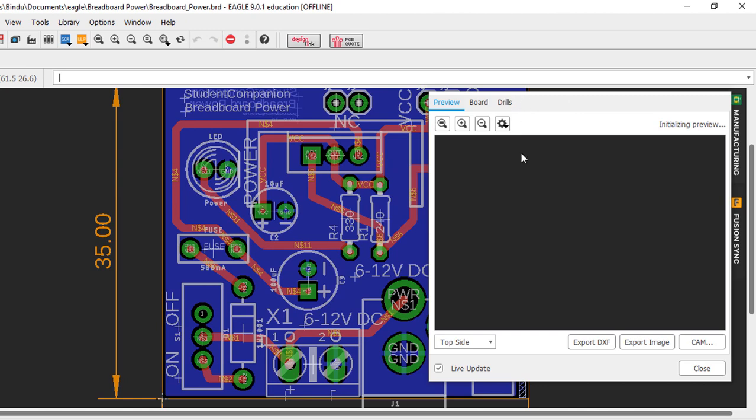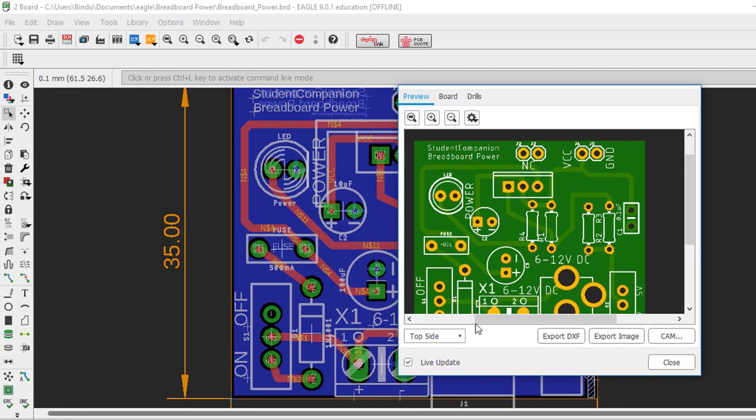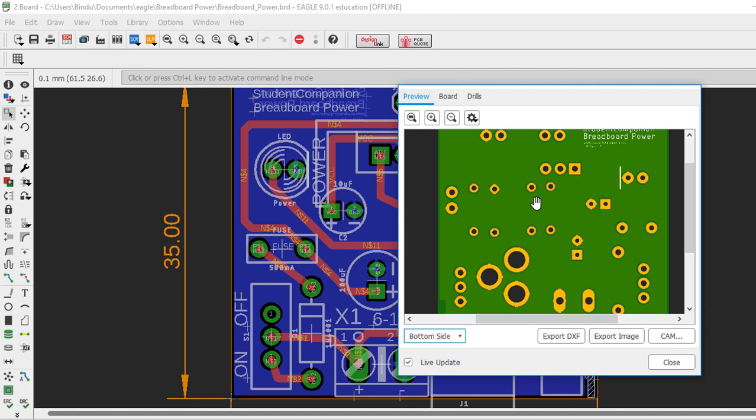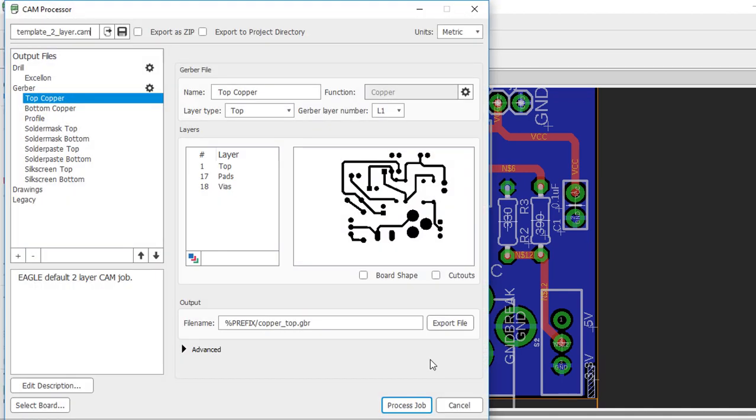This is how our board is going to look like — the top side and the bottom side. The next step is to generate the Gerber files. These are the files that you send to your manufacturing house to build your board. Even though you can generate Gerber files in Eagle by clicking on the CAM processor, to make things simpler we're going to use PCBWay's online Gerber converter to generate Gerber files from our Eagle board file.